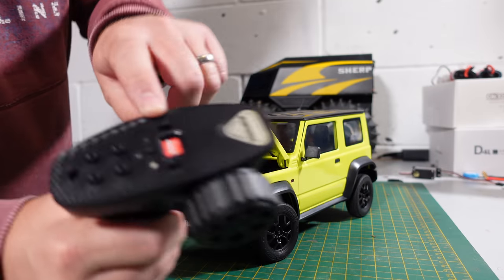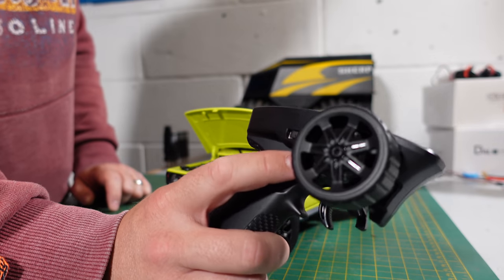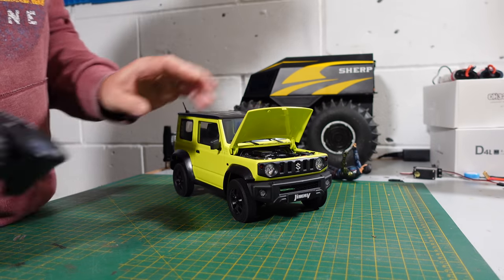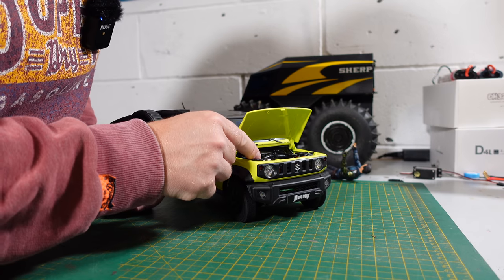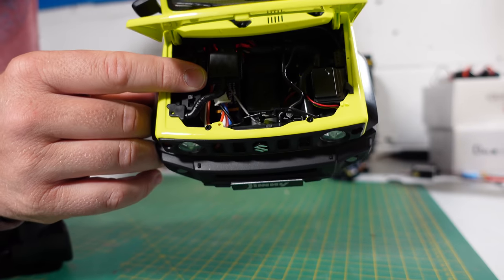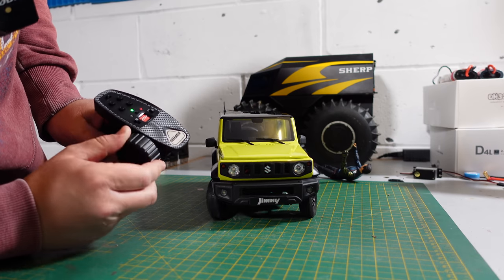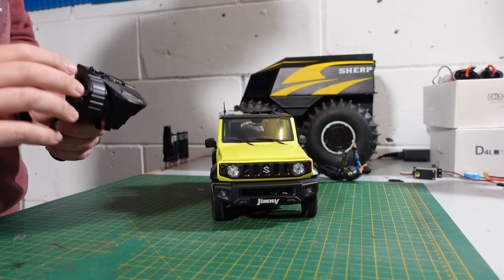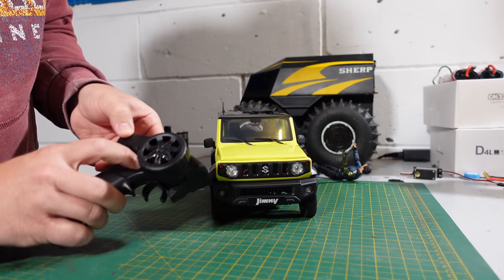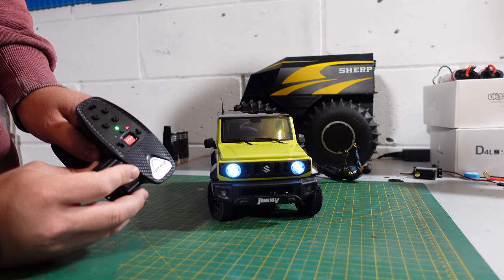I didn't initially think the switches were for the light modes, but looking at the instructions, you just press channel four and it cycles through the different modes for the lights — there are a lot of them. Let's switch it on. With the batteries tucked away in there it looks really good. Let's have a look at the steering — relatively quick. No lights on at the moment; pressing channel four gives us lights at the first press.